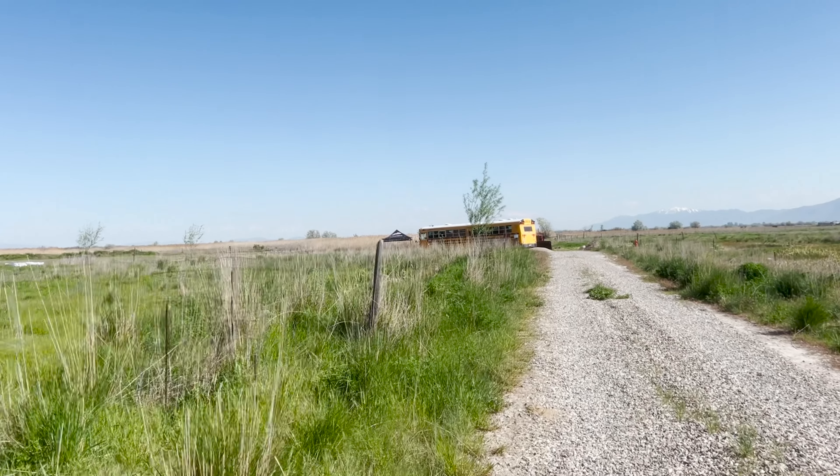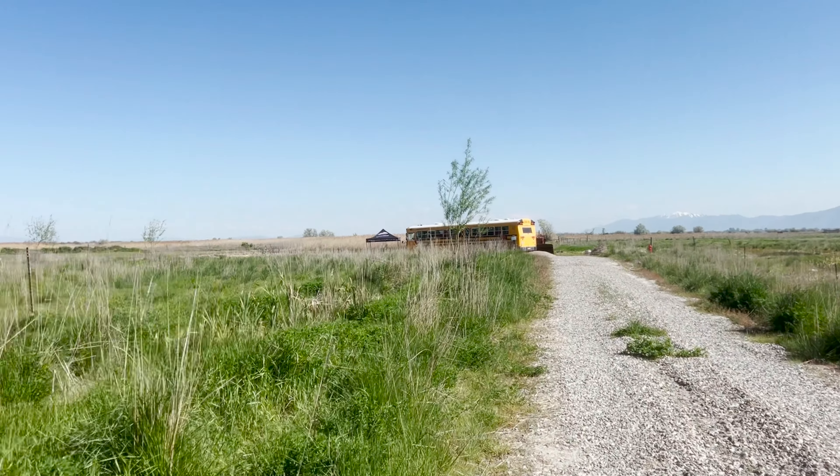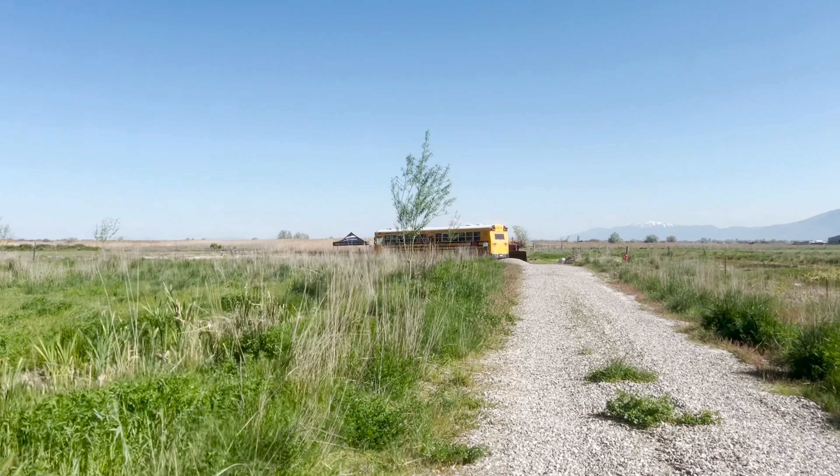We've got the students showing up — aquaculture class from the high school coming to help out and bail us out.